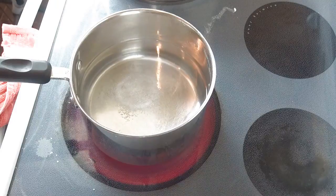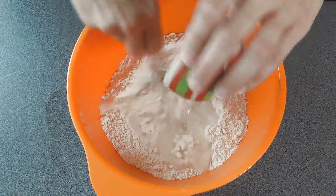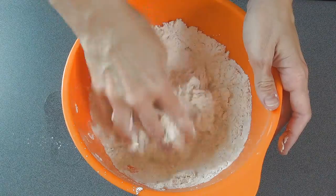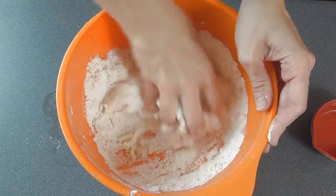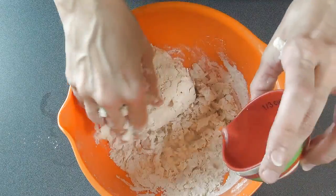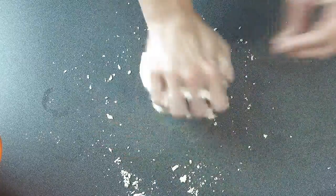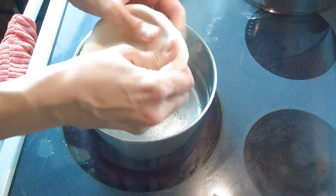Now we can start working on the dumplings. I'm heating up water with some salt. Here I have flour — I added a little bit of salt and I'm just going to add some water until we form a really dense dough. You want to add the water gradually. Depending on what kind of flour you're working with, you may need more or less water. I'm using all-purpose flour, but you can opt for other flour if you don't have all-purpose. Knead this for about a minute or two on your bench or work surface, and let it rest for about five minutes. Now we are ready to make the dumplings.